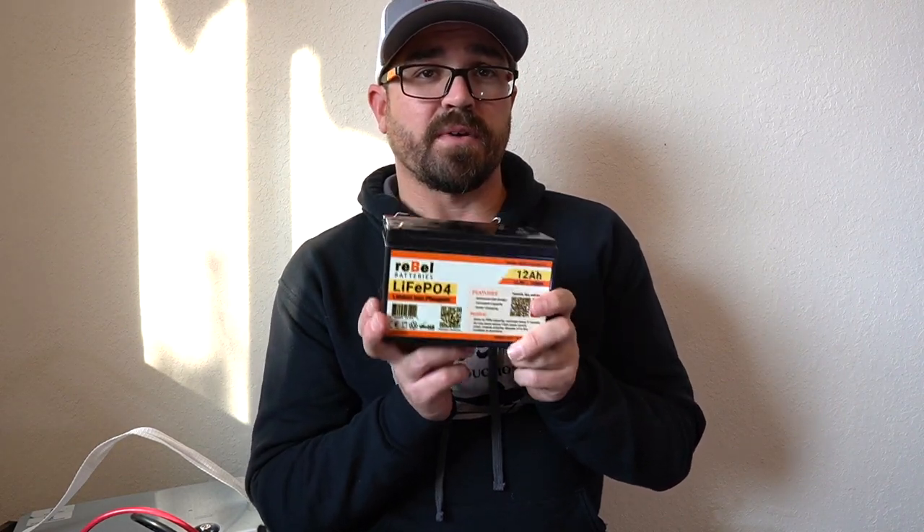The more amps on your charger, the more expensive they get. For me, when I'm charging my little 10 and 12 amp hour batteries that I'm using for my fish finders and things like that on my kayak and while I'm going on the ice, I'm just going to use a relatively inexpensive three amp lithium charger. It's going to get me to a full charge in three to four hours easy.